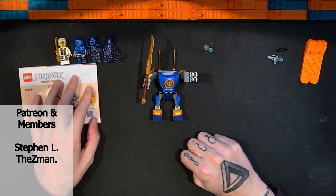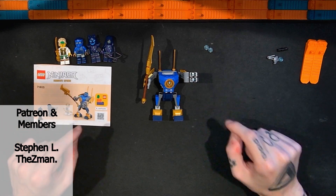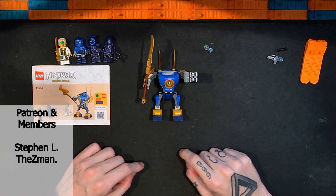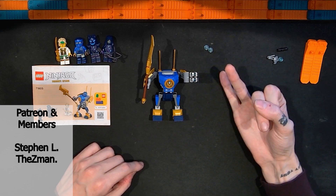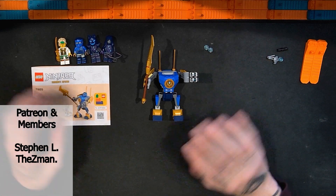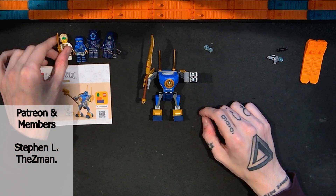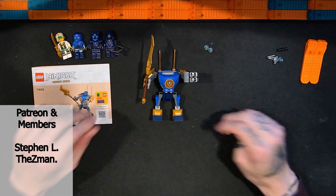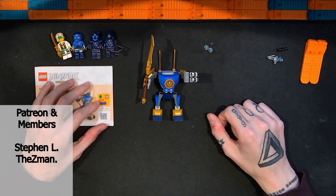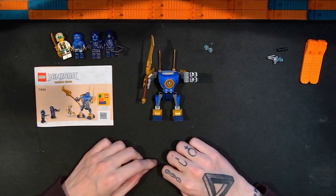Subscribe so you don't miss any upcoming videos — subscriptions help me a lot. If you want to support the channel in a different way, you can do that on YouTube with membership, supers, and thanks. I also still have the Patreon at patreon.com/SoBricks, linked in the video description and on my channel page. With membership and Patreon you can get access to all my videos early and some exclusive stuff. I appreciate each and every person that likes, comments, and subscribes — it means a lot, so thank you very much. Until next time, thanks, bye.